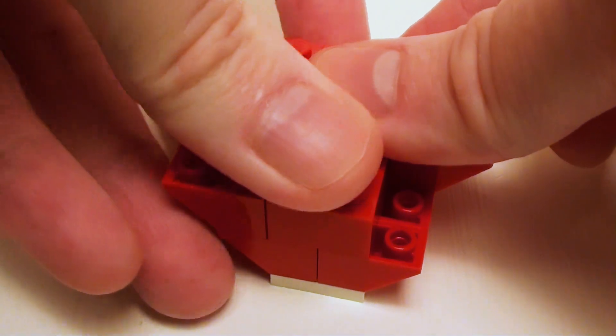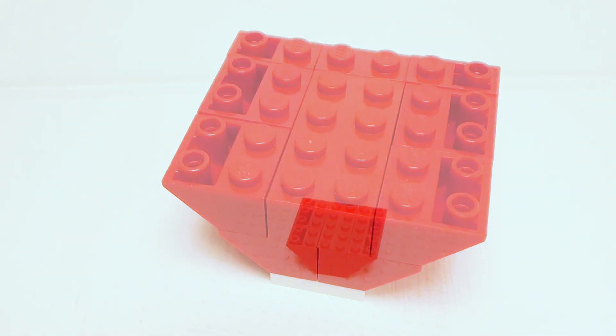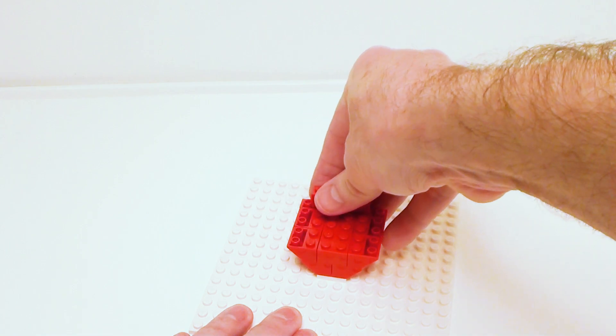Don't worry, we'll be speed building through most of this. I set my base on a 16 by 16 stud plate. This is not going to be part of the tutorial — I just decided to use this for stability purposes.